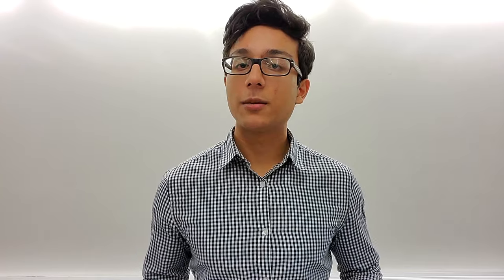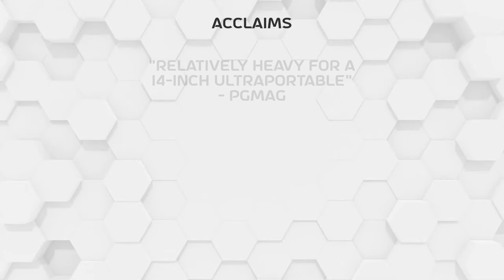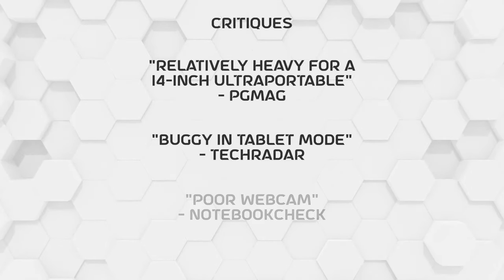Before we get to my verdict, here's what the reviewer said about the laptop. The IdeaPad Flex 5 was praised for its build, battery life, and security features, and it was critiqued for its weight, bugginess in tablet mode, and webcam quality.